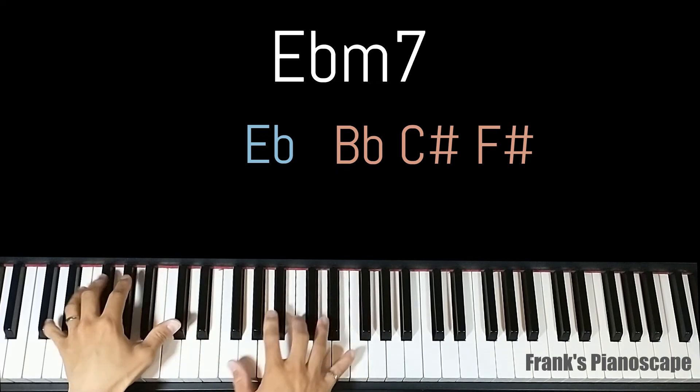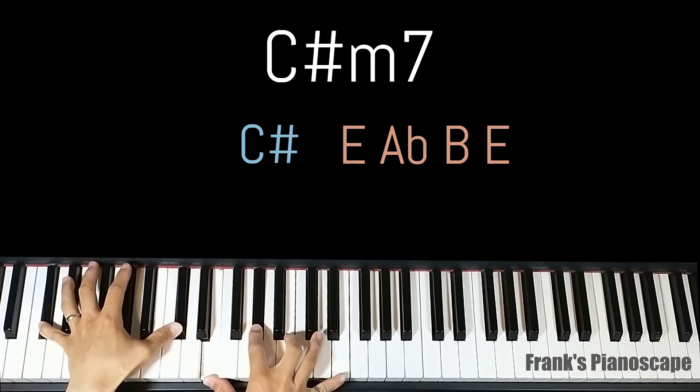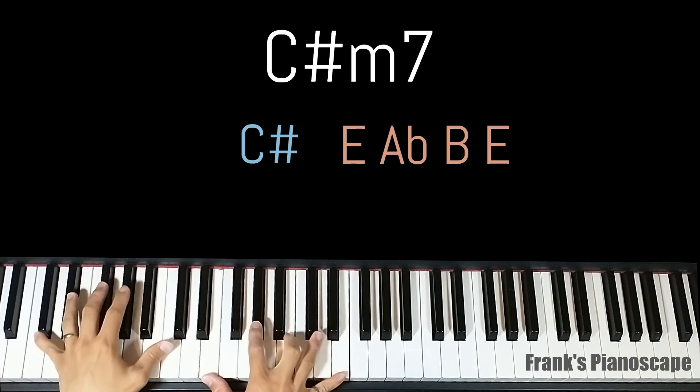The third chord is a C sharp minor 7. On the left you have C sharp, on the right you have E, G sharp, B, and E.